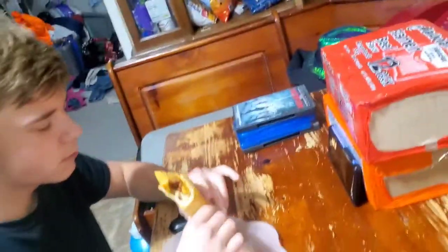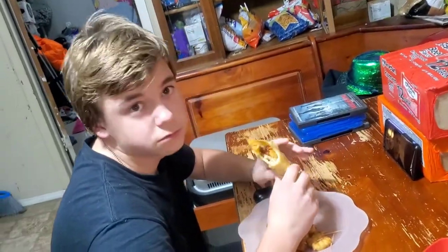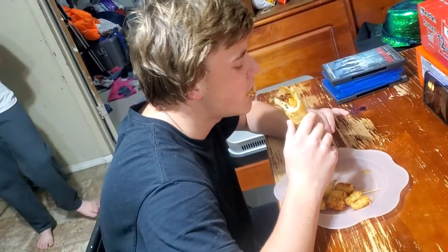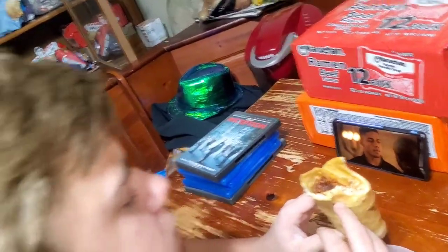Like those beef chimichangas we get in the freezer — and it tastes different. Taquito? Better? Yeah. So it tastes like a big taquito — or better? Take a bite of it so I can see. Mmm, chicken skin? It's good. She said it tastes like a fajita except crunchy.